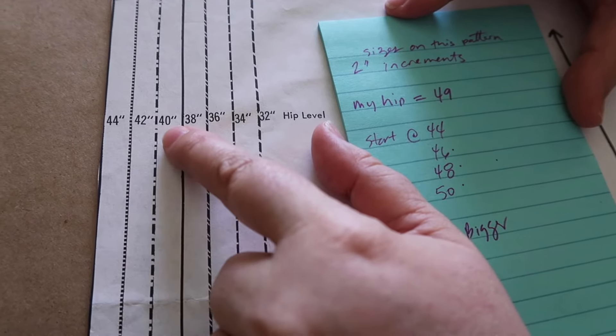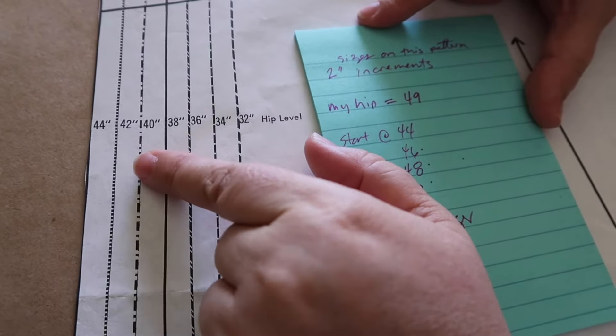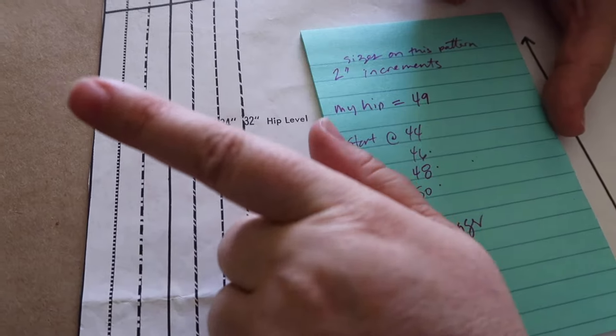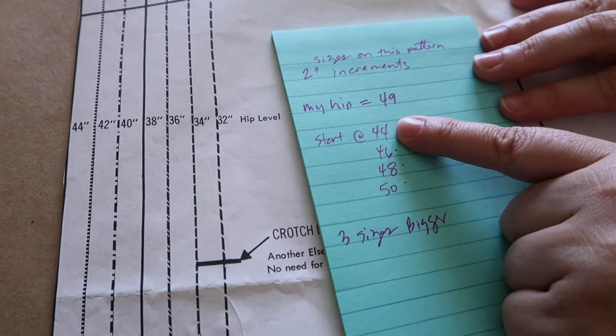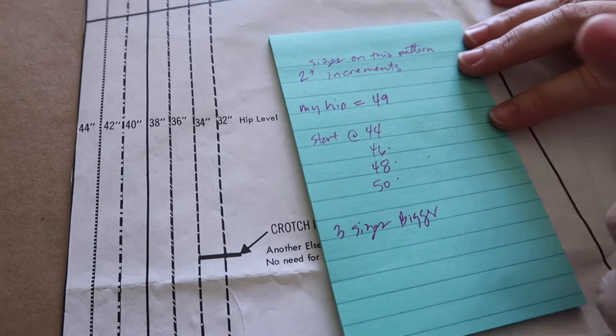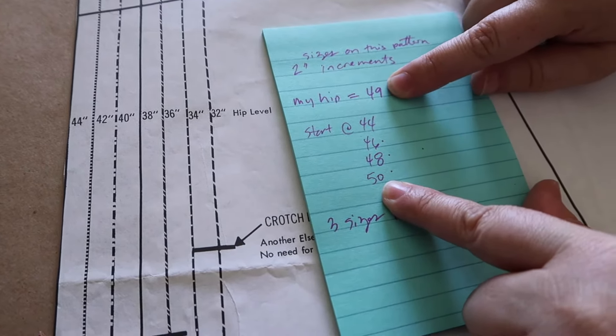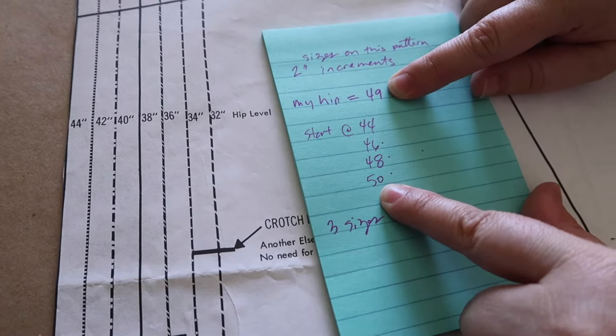Between each size is two inches, and it all goes by hip measurement, not waist measurement as much. We're starting at 44. I wrote it out literally because this is how I have to do it. I need it to be 50 — even though it doesn't give me a lot of ease, I think that'll be just fine. So let's go ahead and measure each size and see what it is for one size up: a quarter of an inch, which is super easy.